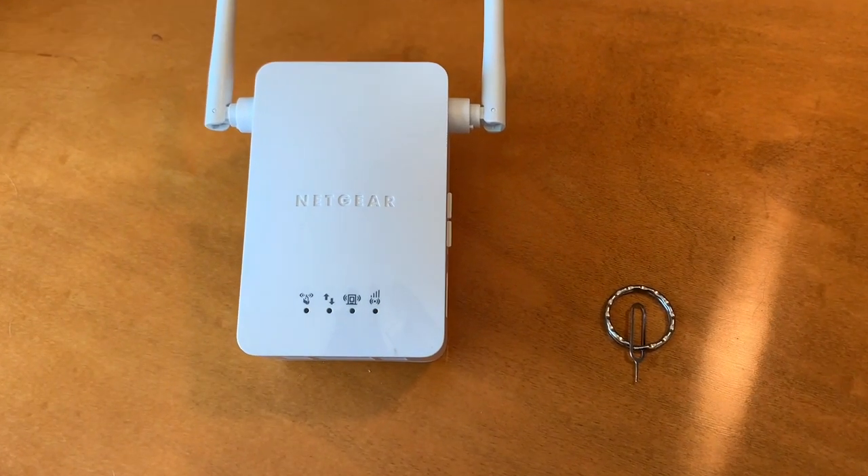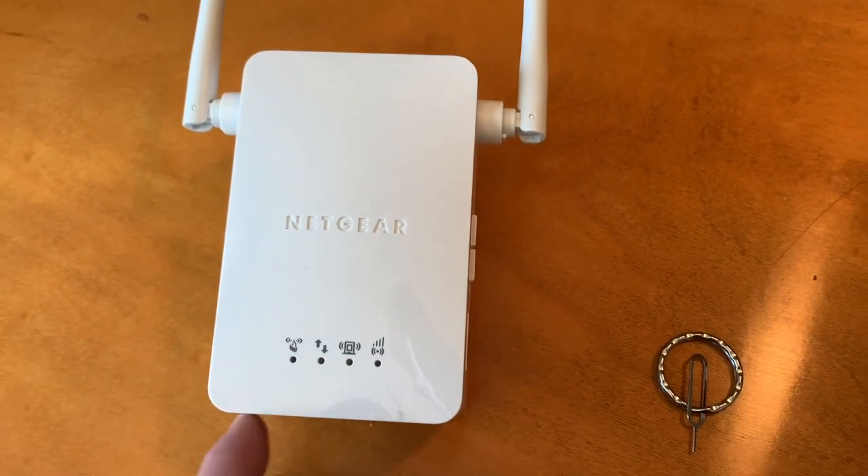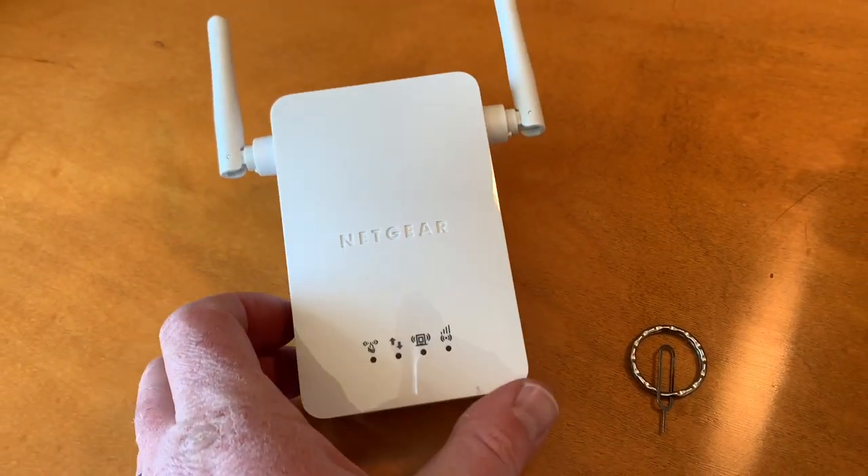Hey there, friends. In today's video, we are going to be resetting this Netgear Universal Wi-Fi extender to its factory default settings. Let's do it right now.